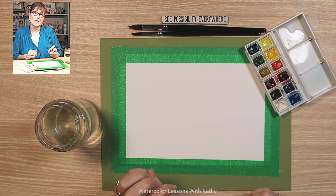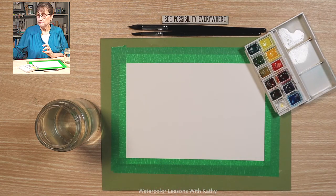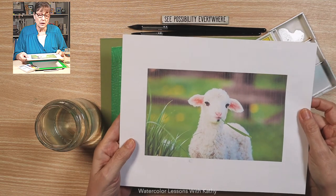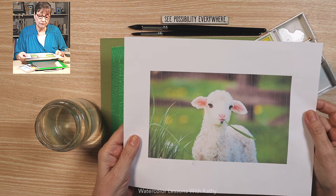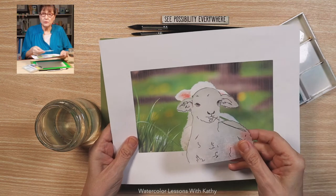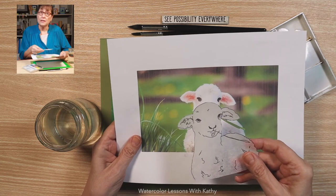In today's lesson we're painting a lamb. I went on the internet and looked at photographs, and here is the one that sparked my imagination and attention. I did make a template, and here's the template I made from tracing from the photograph.